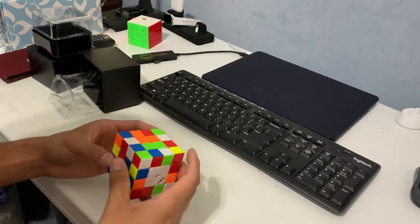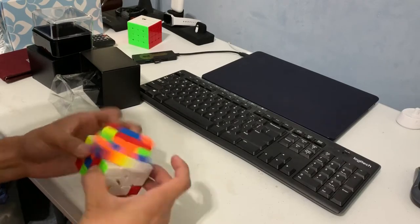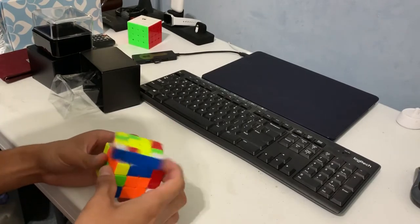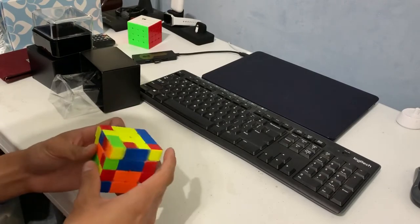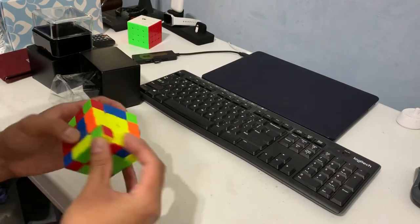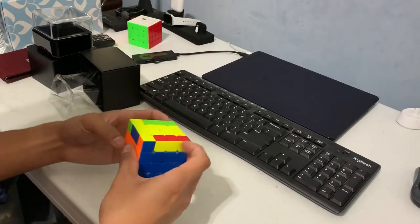Let me just do a quick solve. There we go. I hope this cube doesn't have similar lockup issues to, say, the Aosu, because it's happened many times where the cube has locked up and then a piece exploded out, whether it be an internal piece or a whole chunk.